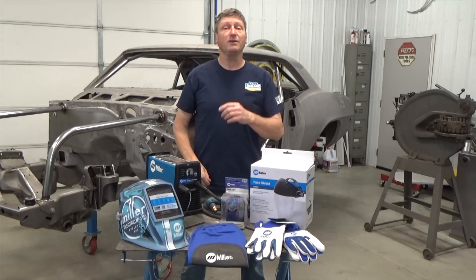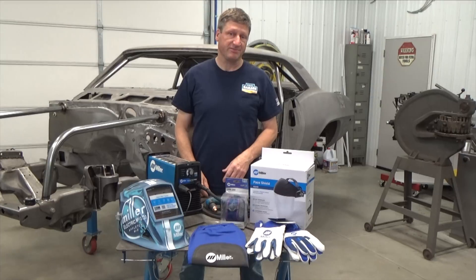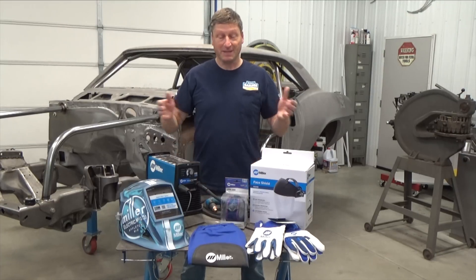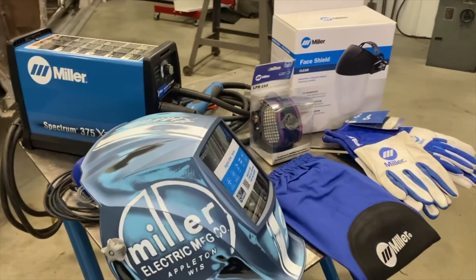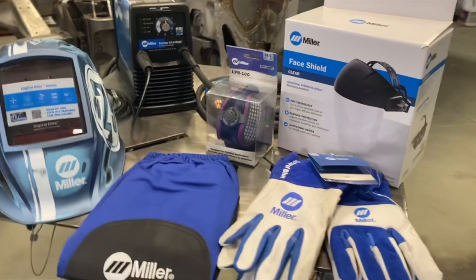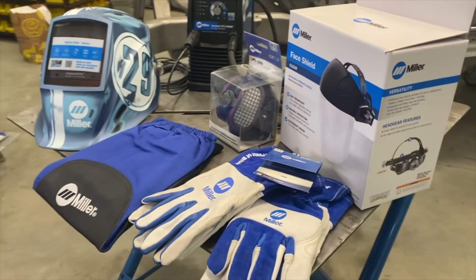Today on Real Garage, we tackle one of my shop optimization projects. And to celebrate the end of season 5, I'm giving away some of my favorite gear. More details on that later, so make sure you watch throughout the video. You don't want to miss any of this good stuff.